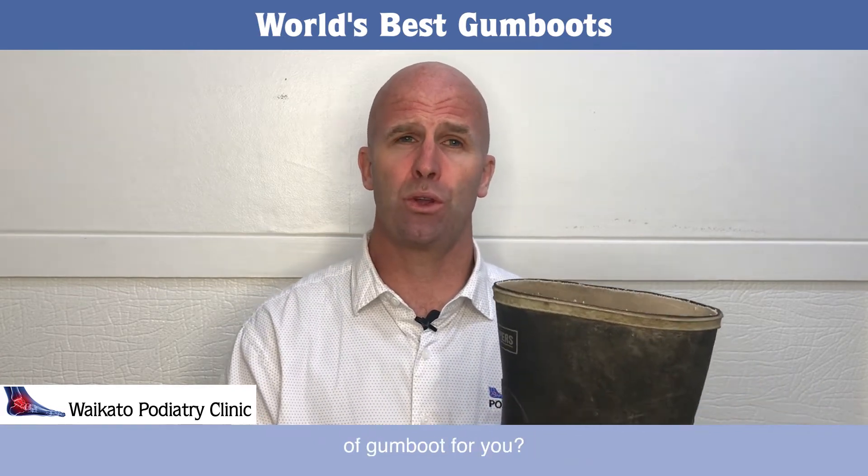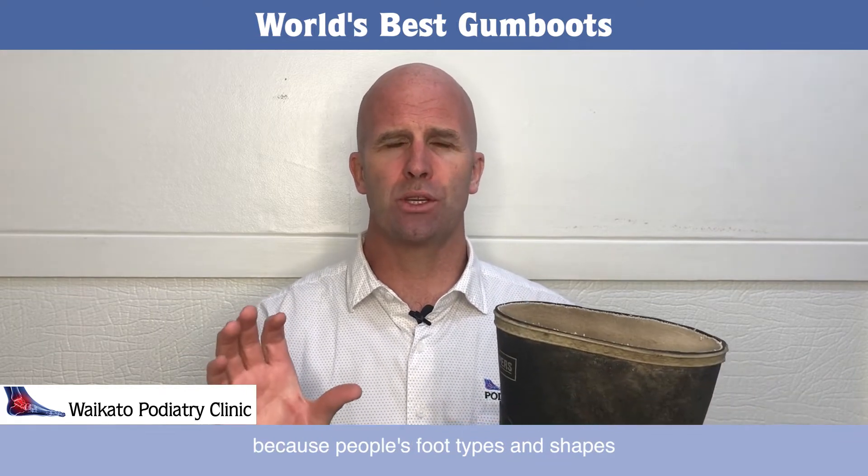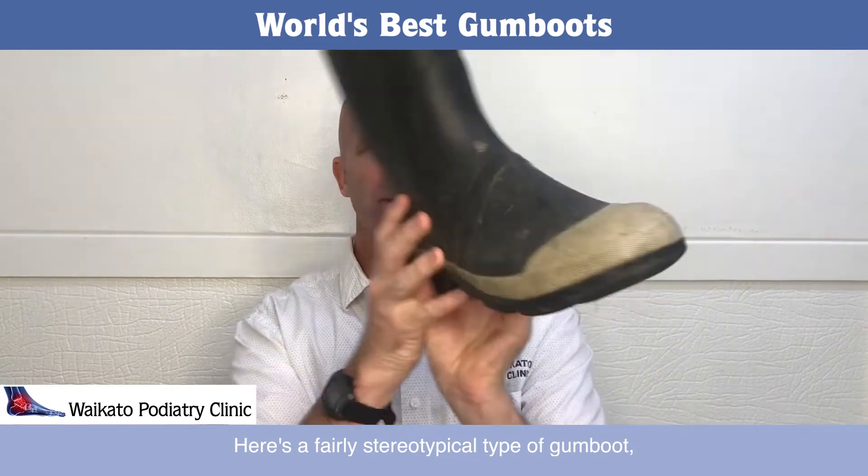So what makes a good gumboot, and what's the best sort of gumboot for you? That's hard to really answer because people's foot types and shapes are different. Here's a fairly stereotypical type of gumboot.